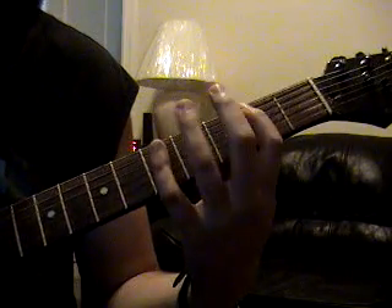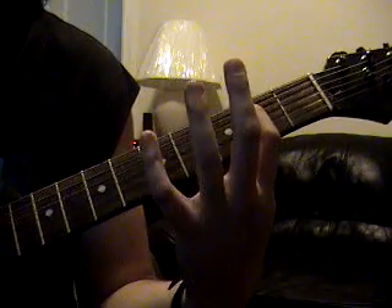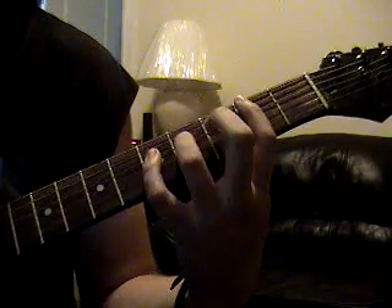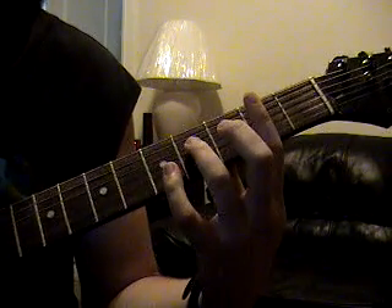You're going to be doing that 2nd and 3rd fret back and forth real fast. And then it's going to be 5th string 2nd fret, to 4th string 5th fret, to 4th string 4th fret.